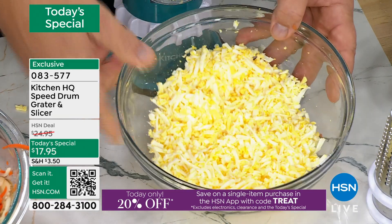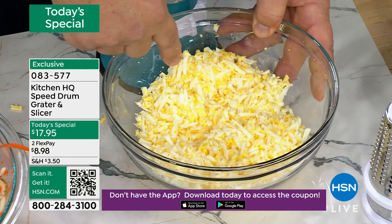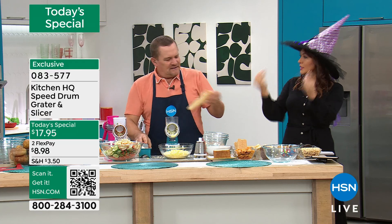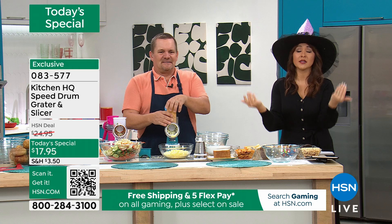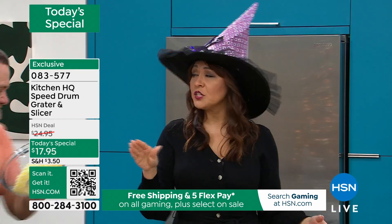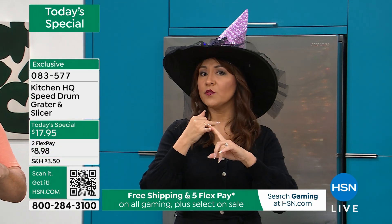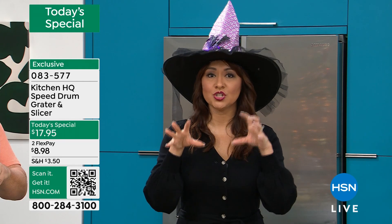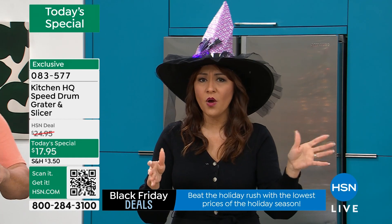Don't pay the extra money that people charge you to grate, to slice, to do all the things. $17.95 will pay for itself — if you are currently buying pre-sliced, pre-grated, all of that, if you really start crunching the numbers, you've already paid for this by not having the additional cost. Of 2024, this is the best price and it is the last Today's Special. Today's specials are limited time, and I literally have every color, every pattern, every finish you could possibly want.